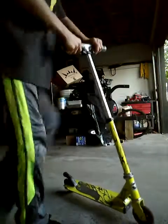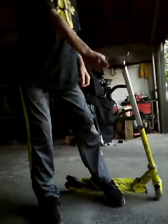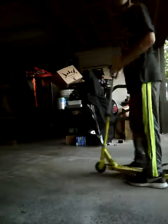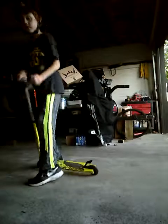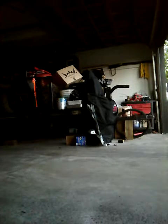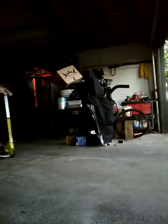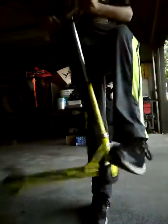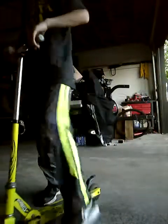Hey guys, I'm just going to be trying to use some derpy scooter tricks. I know this was supposed to be a little dull boy, but I didn't think of anything to put. So I'm just going to be trying some beginner scooter tricks on very bad. Ow! I mean scooter.